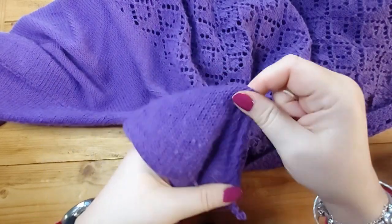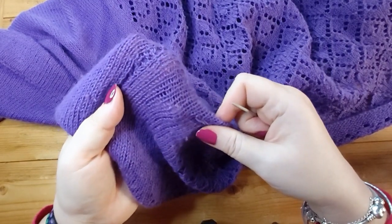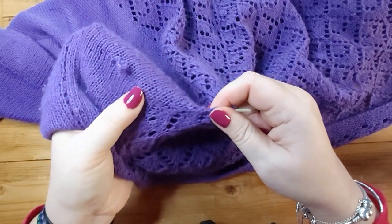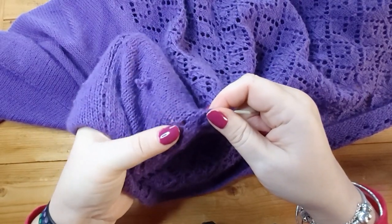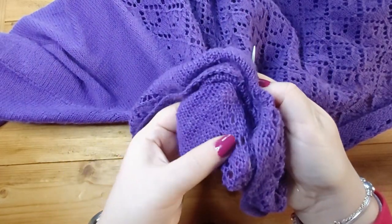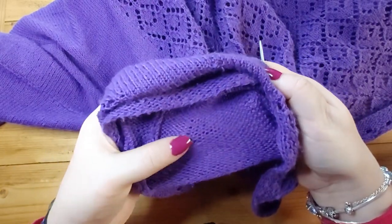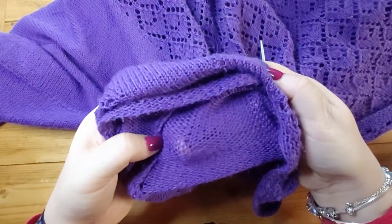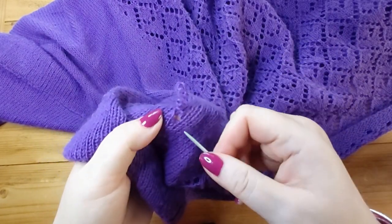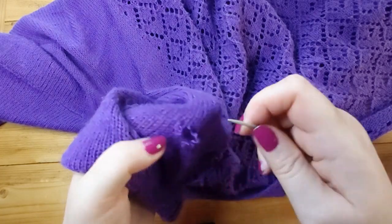That looks a lot better — just going to give it a bit of a stretch. That looks so much better and it doesn't have that kind of ridge on the inside. It also happened over here; luckily it didn't go into the lace pattern, it's just to the edge of the lace pattern. I can feel there's a ridge here as well, so I want to get rid of that. You can see that ridge has gone over here — so let's do the ridge on this side.